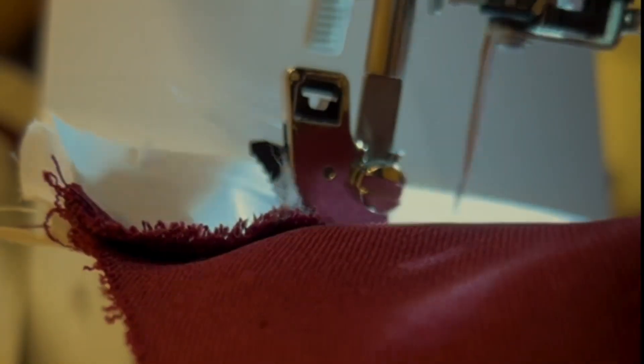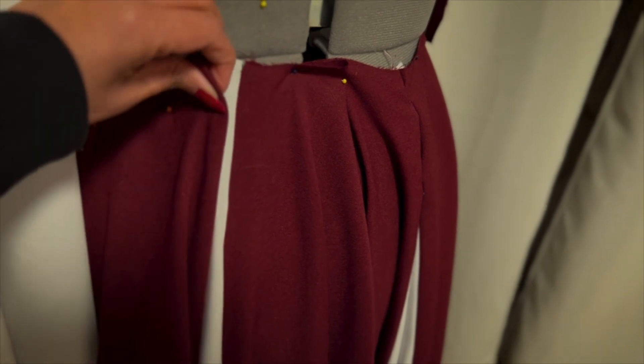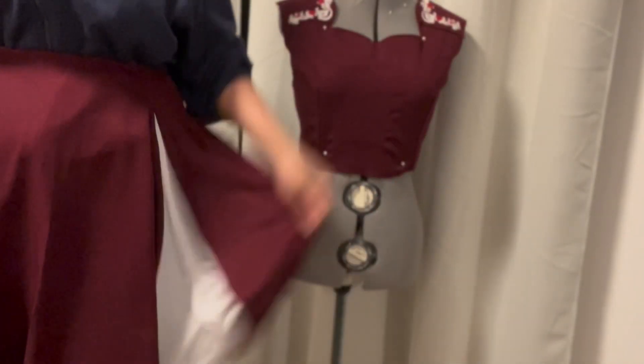That's it for part one. In the next part of the tutorial, I'm going to cover how I made this sweetheart bodice with shoulder embroidery detail. Don't forget to subscribe and see you in the next video. Happy sewing!